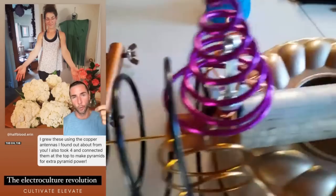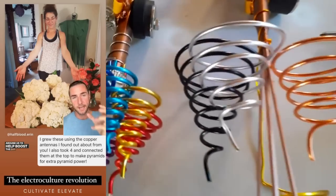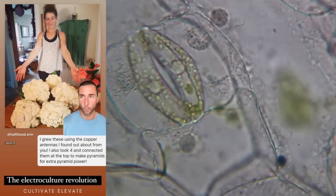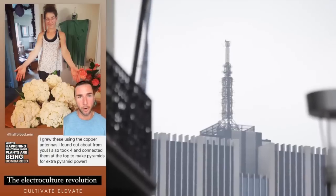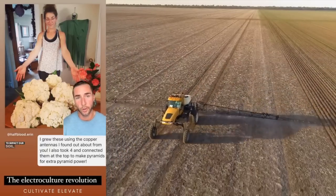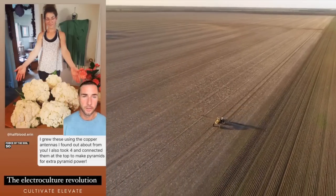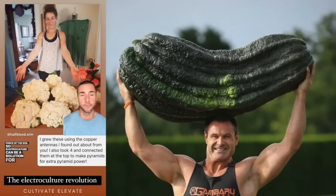The atmospheric antenna picks up on the ether, the chi, the orgone, the prana — all the stuff that's around us — to help boost the sap life of the plant. Right now our plants are being bombarded with so many frequencies and radiation, and it's starting to impact our soil, dry it out, and destroy the life force of the soil. So electro-culture can be a solution for this.